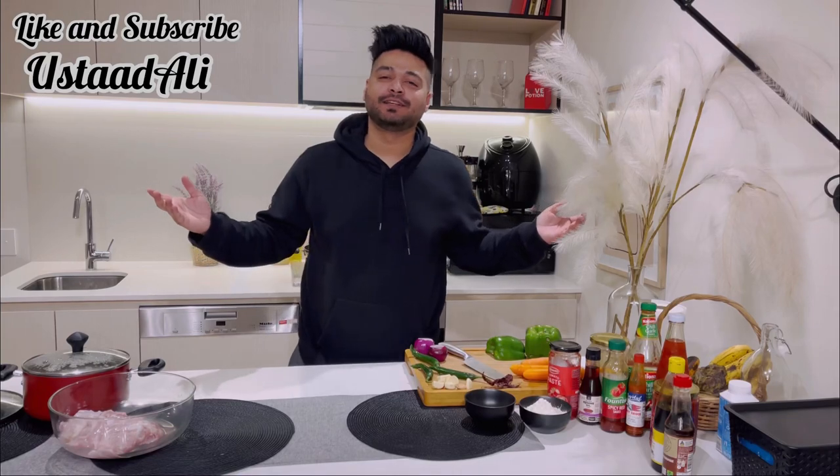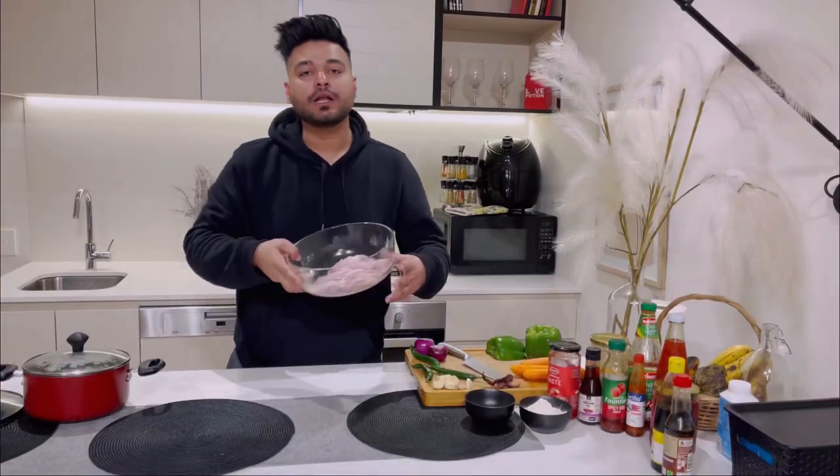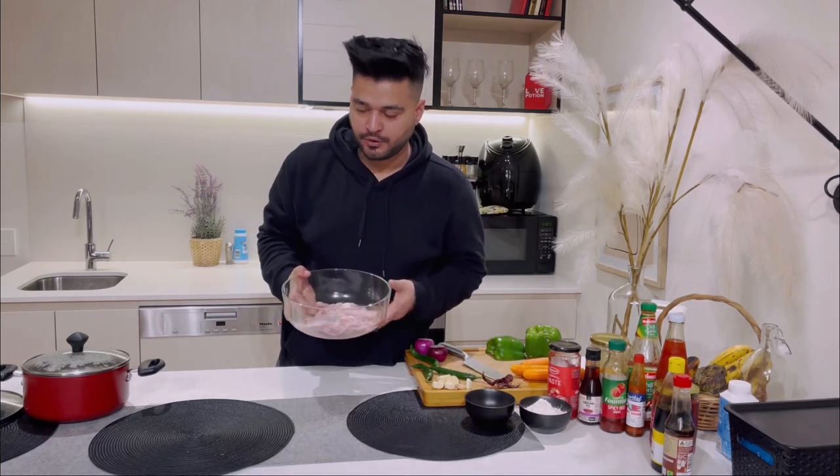Assalamualaikum, welcome back to the channel! In today's video we are going to make Chinese Chicken Manchurian. First we will take half a kg of chicken — make sure it's thigh fillet because it's more juicy and more tender, so it's going to be easier to cook.